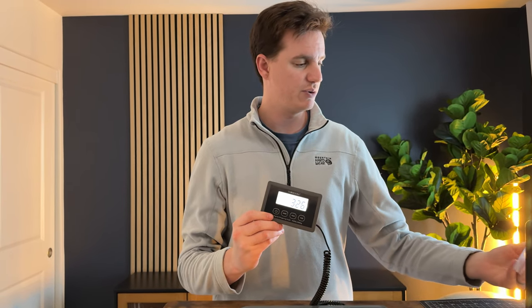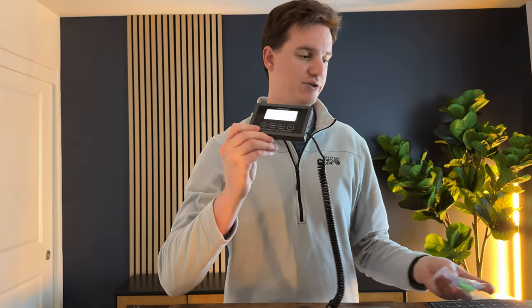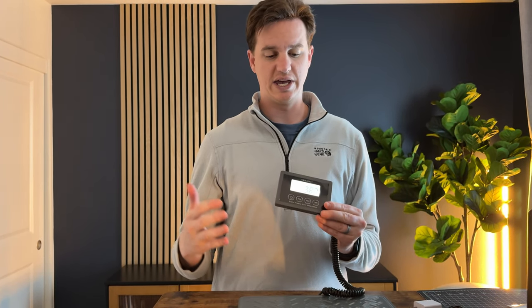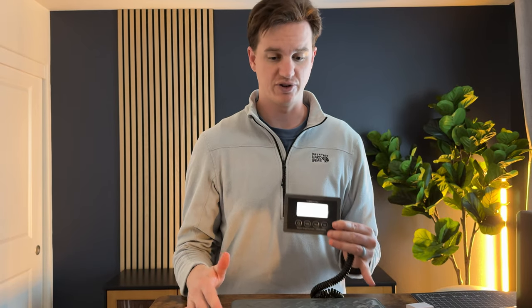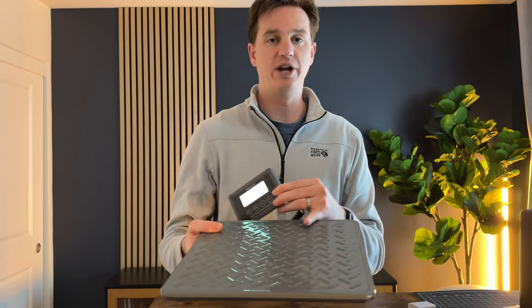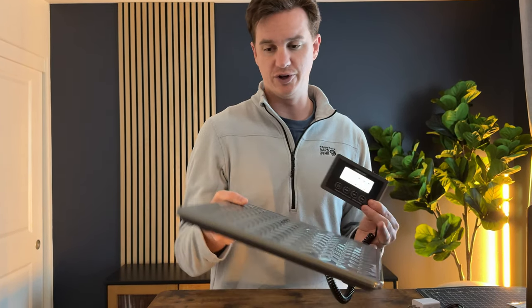It also comes with a little wall mount if you want to mount the screen on the wall. A use case for that would be if you have a business where you send and ship a lot of products — you might want to mount this on the wall and have a little station set up to weigh your packages and get ready for shipping. It's all metal, so it feels really sturdy and easy to clean.